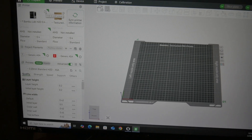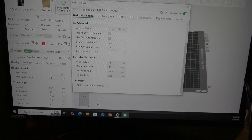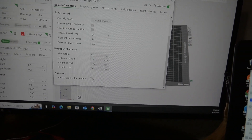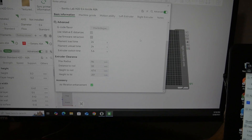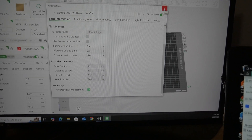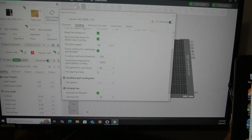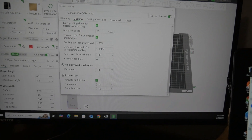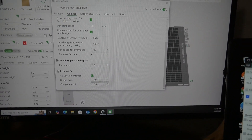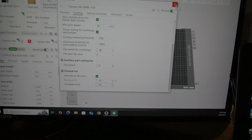Go under the printer and go under basic information, under the printer settings, and there's the culprit here under the accessory. Your air filtration enhancement — click that. I don't know why it's not default on, especially with this H2D. Close that out, go back under the filament settings, there's cooling, and voila — there's the exhaust fan. So I can set that to my standard settings that I use on the P1S, and now I have some exhaust fan control.